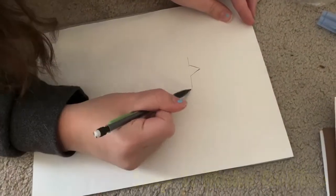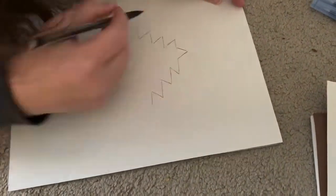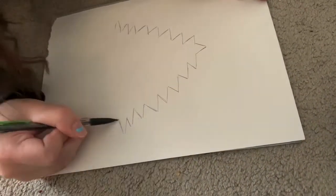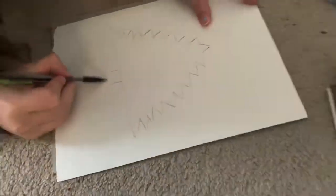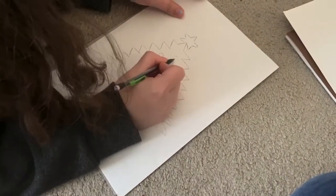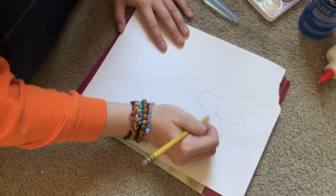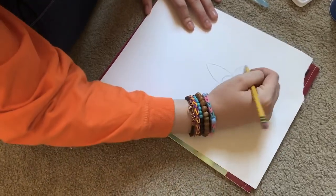The first thing we did was sketch out our designs, which would act as templates for the science portion of the art creation. We didn't set guidelines for the type of design we had to create, so I decided to draw a Christmas tree to be festive. I also sketched up my design, which was a flower. When sketching my design, I made sure to make the design big enough to be outlined in Elmer's glue.